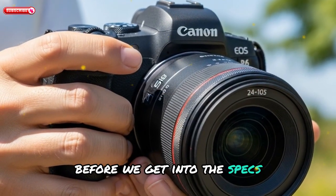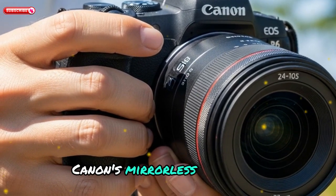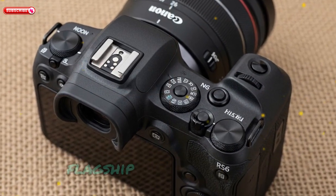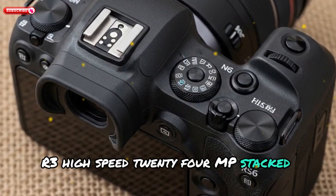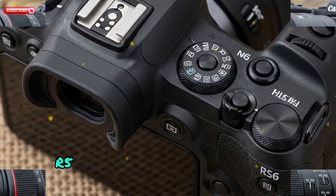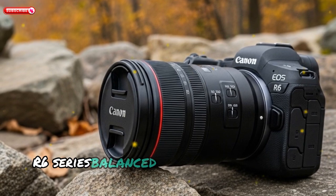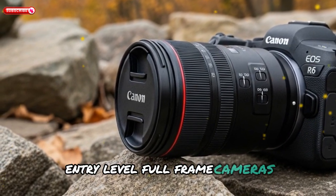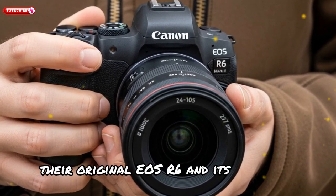Before we get into the specs, let's quickly recap where the EOS R6 series fits in Canon's mirrorless ecosystem. Canon's mirrorless full-frame lineup includes the R1 flagship speed-focused model, the R3 high-speed 24MP stacked sensor ideal for sports and action, the R5 Mark II high-resolution hybrid performer, the R6 series as the balanced mid-range all-rounder, and the R8/RP entry-level full-frame cameras for beginners or budget-conscious shooters.